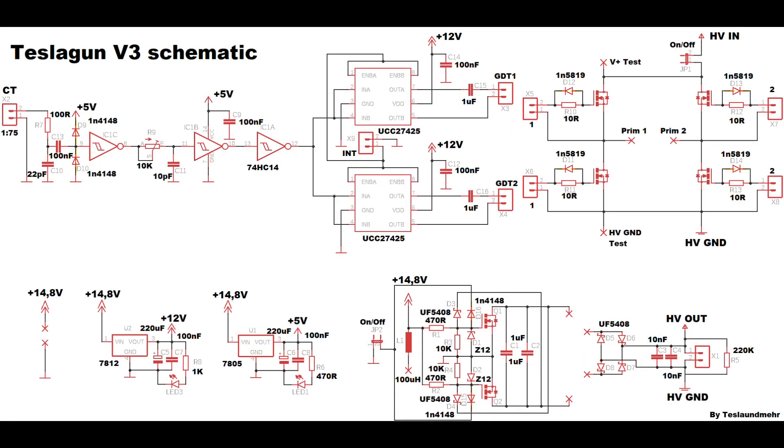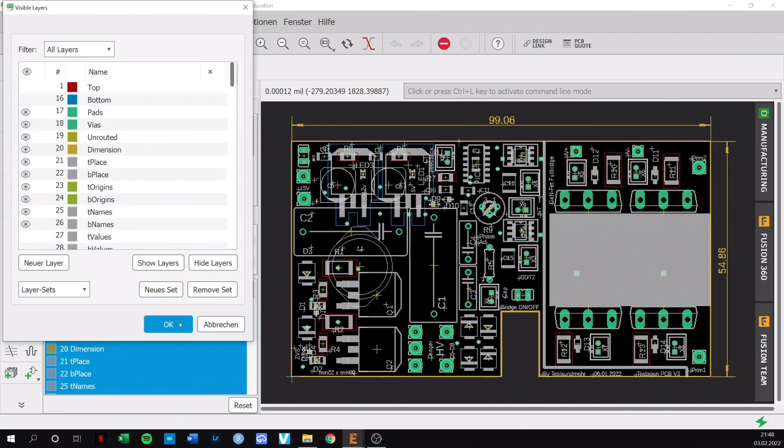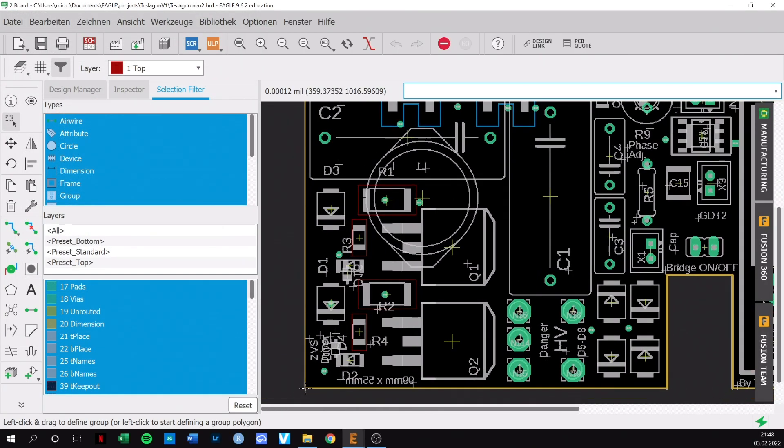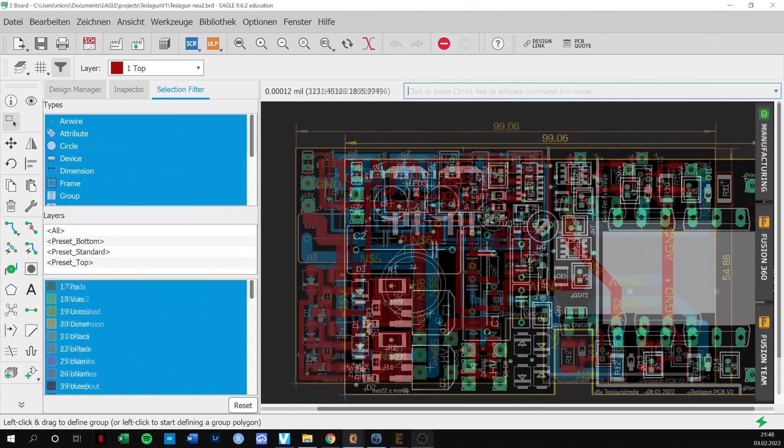Here are the component values. I would recommend you to not build the circuit yet — first everything has to work. This is the layout for the circuit. As you can see I use a lot of SMD components. This is the first time I work on a PCB with such components.